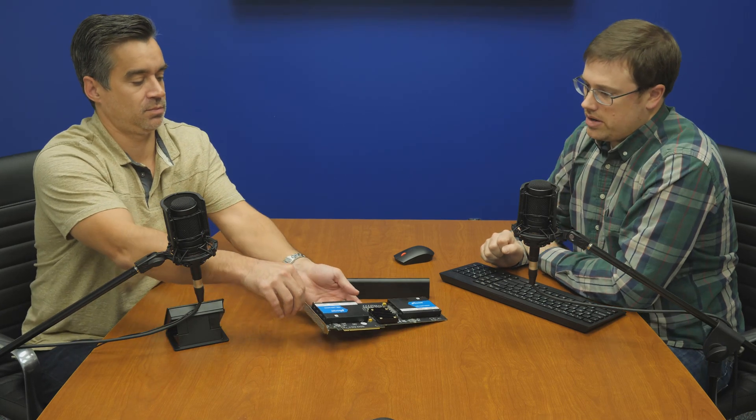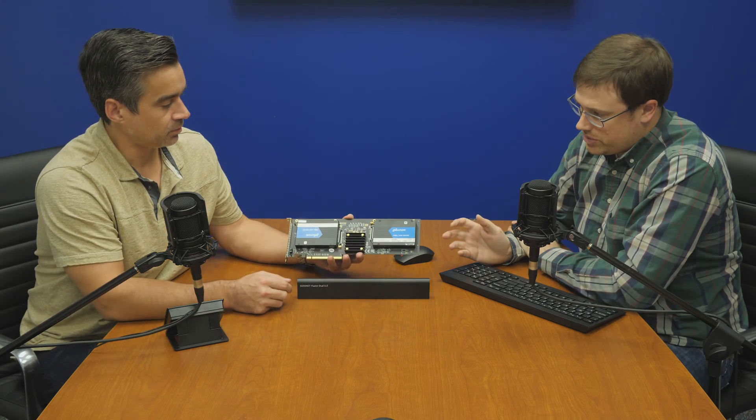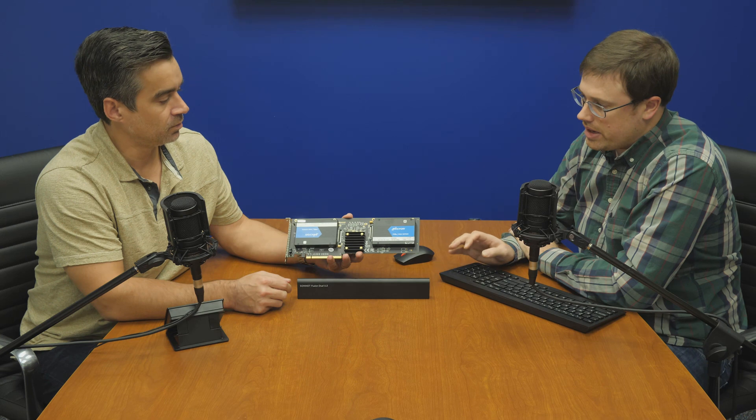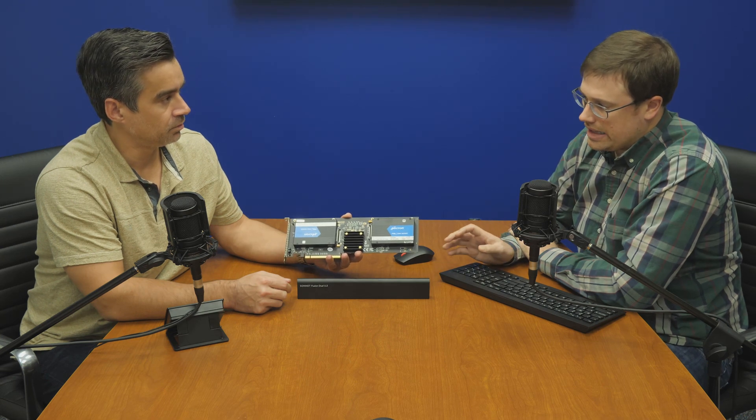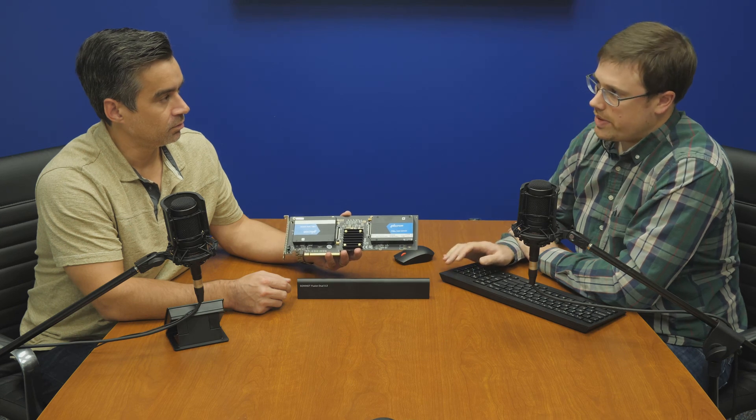So what's going on here? It's a x16 full height, full length card that holds two NVMe devices — and not just M.2, but it holds the U.2 enterprise form factor drives. For the clientele that Sonnet has, they're going after the hardcore video editors.